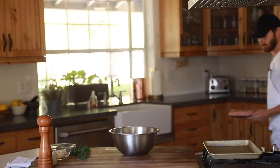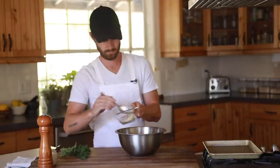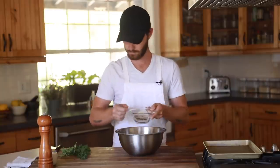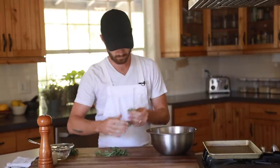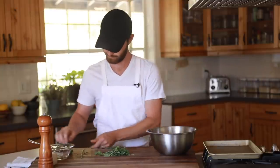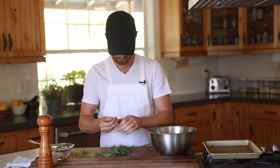First up on the list is getting the meatballs seasoned and ready to cook. So in a large metal mixing bowl, you're going to add in the ground turkey. Then you're going to add in the chopped garlic and onions — make sure to reserve some for the rolls and red sauce later on. Then you're going to finely chop up the rosemary, thyme, and oregano and add that to the mix as well.